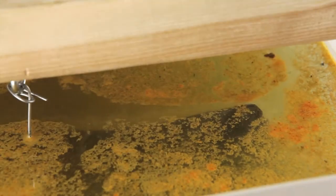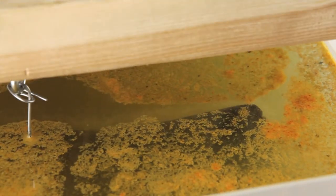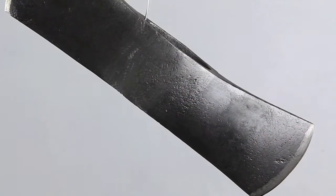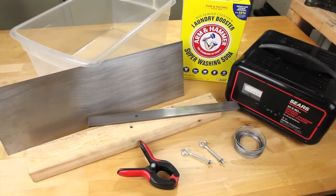Even though you might be a little apprehensive about building an e-tank, it's a fairly simple thing to put together. We're going to do a quick overview of the general items needed, then build one together in a moment for a more detailed look. I'll also have a list of the items needed in the video notes.